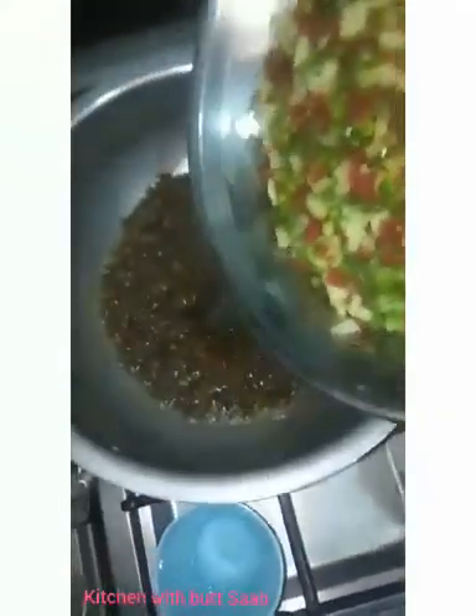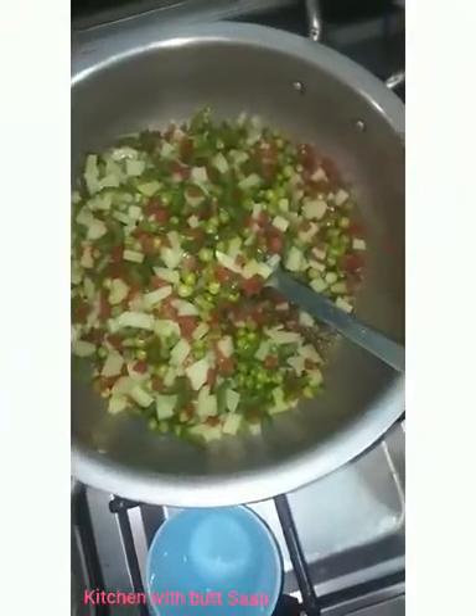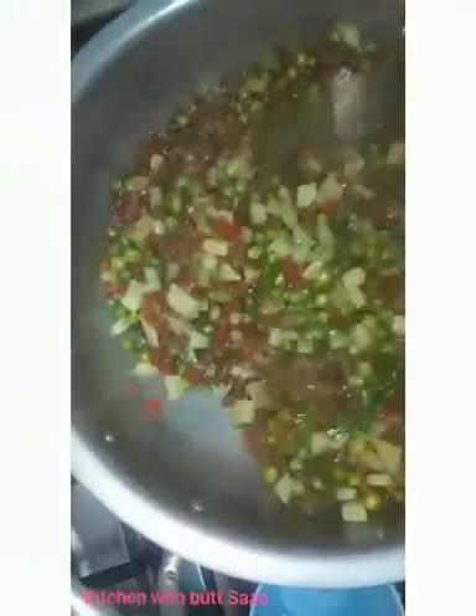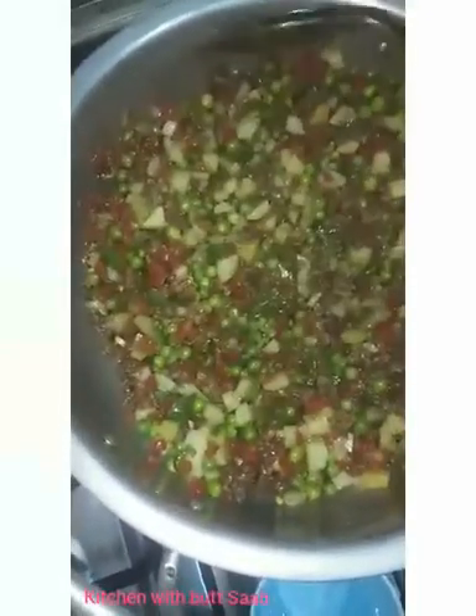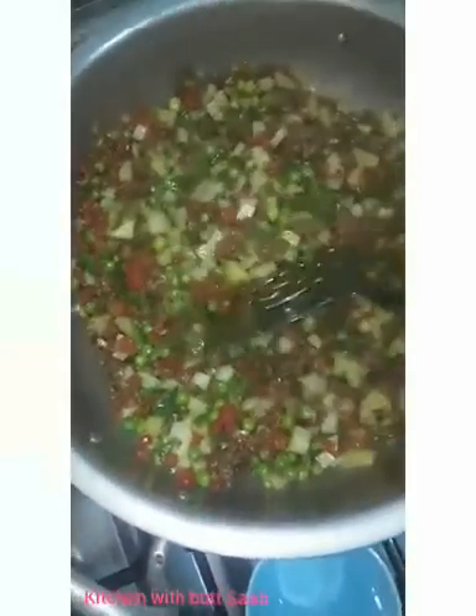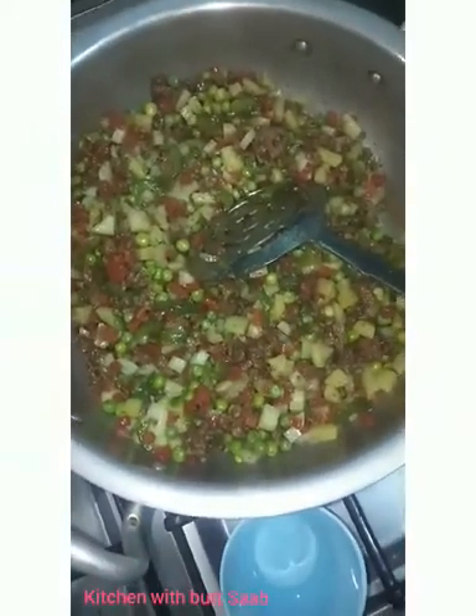Now we will add all the vegetables inside. If you add the vegetables directly and fry them, it will take time. We will add the vegetables in the middle of the vegetables.